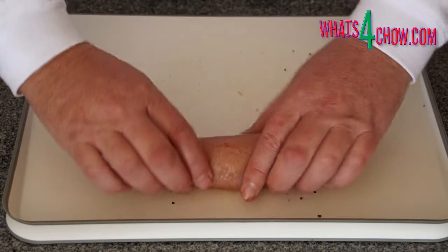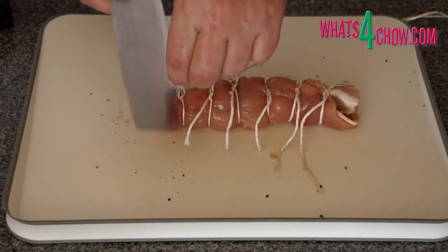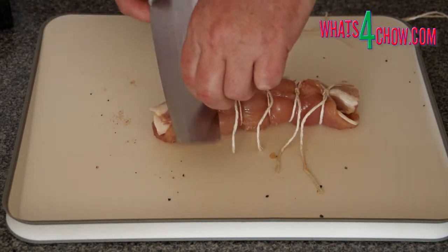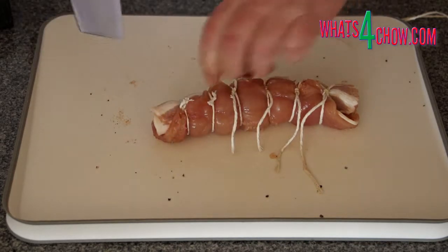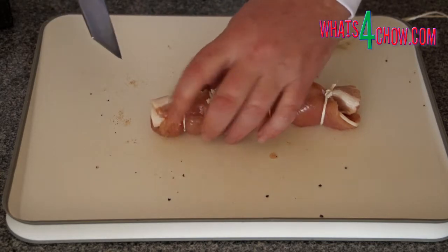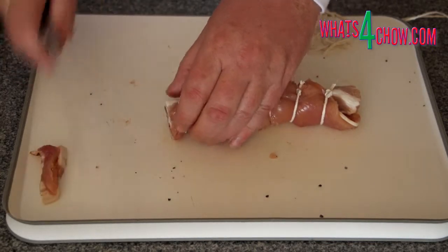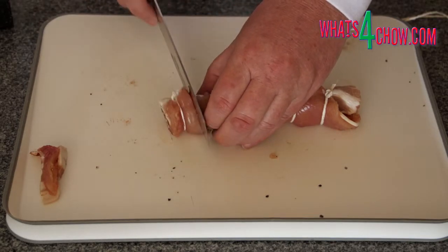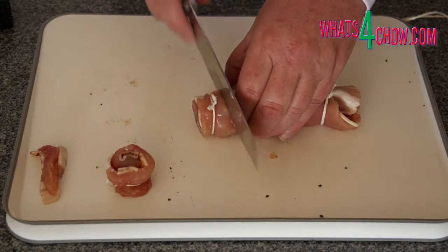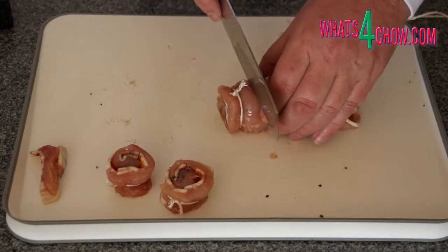Roll the chicken up as firmly as possible. Using butcher's twine, tie the roll at intervals of 20mm or just less than an inch. Trim off the ends of the twine, then trim the ends of the chicken roll to within 10mm or just less than half an inch of the end twines. Cut the roll into pieces halfway between one twine and the next. Repeat this whole process with the second breast.